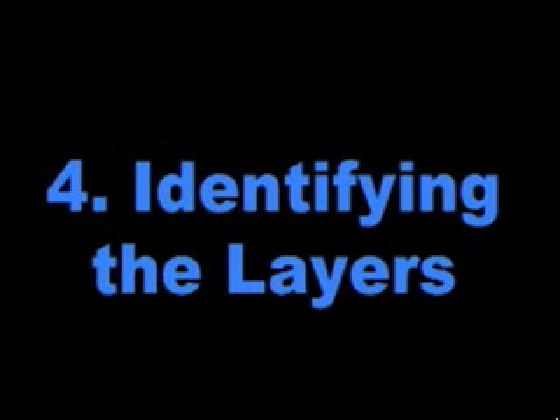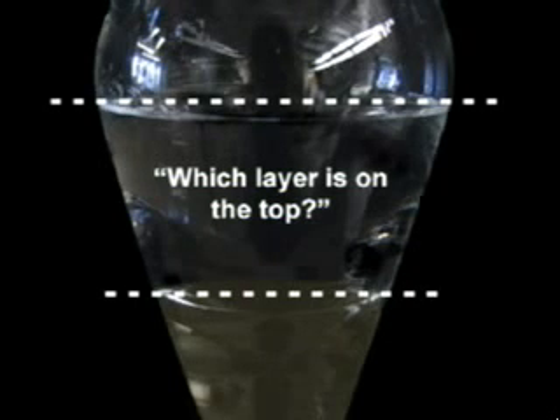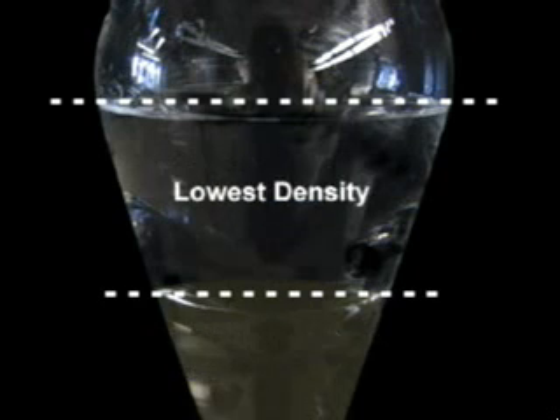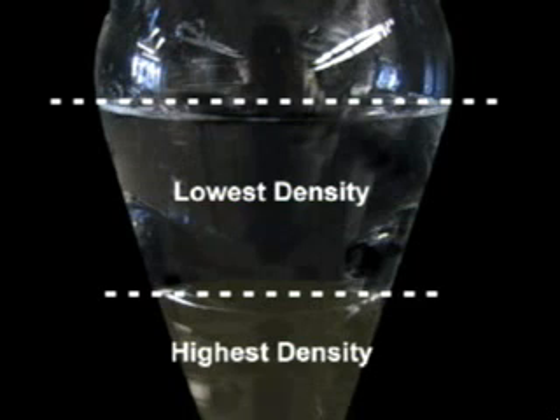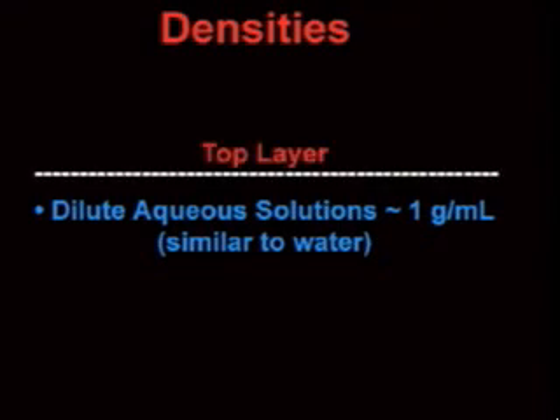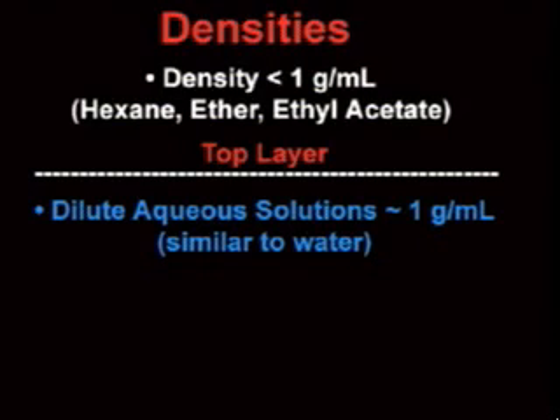When you are carrying out an extraction and washing sequence, it is very important that you keep track of which layer is which and what compounds are dissolved in each layer. This means that you constantly need to be asking yourself: which layer is on top, and which layer is on the bottom? One way to keep track of this is to know something about the densities of the solvents you are using. In every case, the solvent with the lowest density will be on top, and the solvent with the highest density will be on the bottom. This is helpful because you can generally assume that dilute aqueous solutions have a density around 1 gram per milliliter, similar to water.